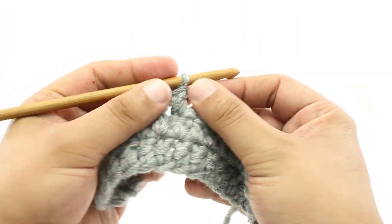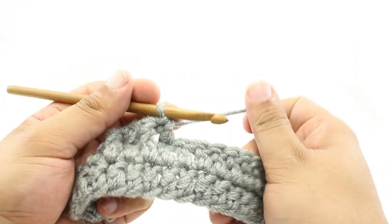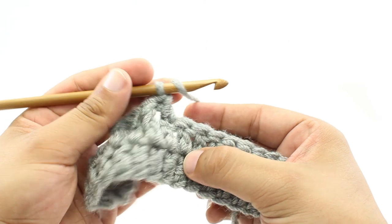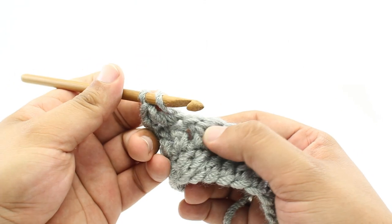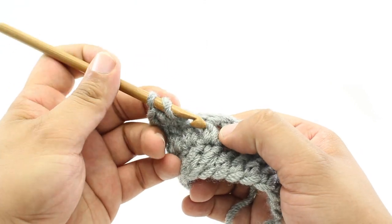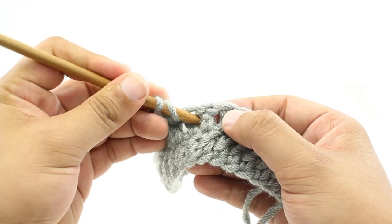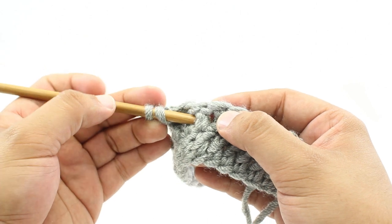Let's show you how we do the Front Post Double Crochet. For step one, we're going to yarn over our hook with our working yarn. For step two, I'm going to insert the hook into the hole right next to this post.